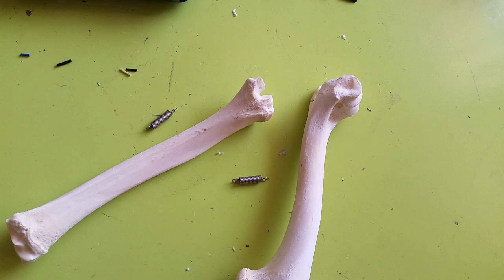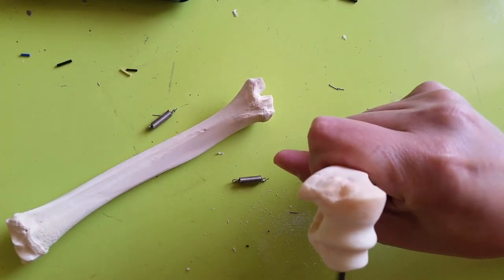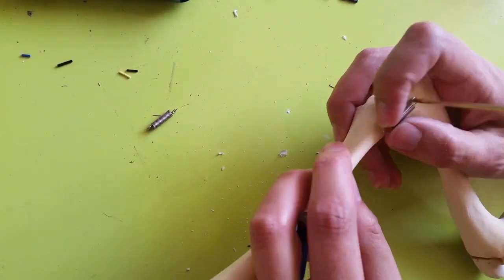For the project I'm working on right now, I wanted this joint to be mobile, so I'm adding some brass pins and some springs. The springs provide tension at the joint and keep it together but allow it to move.